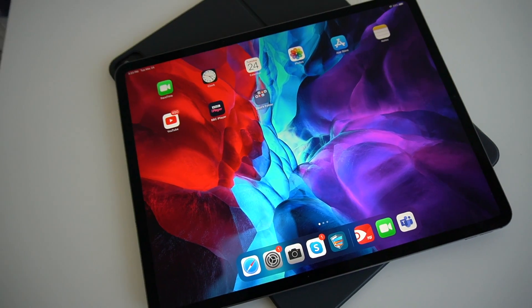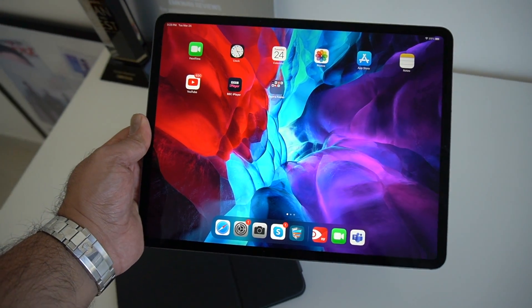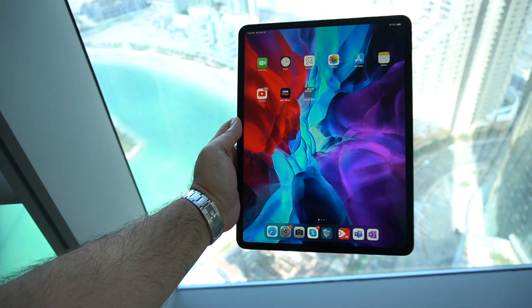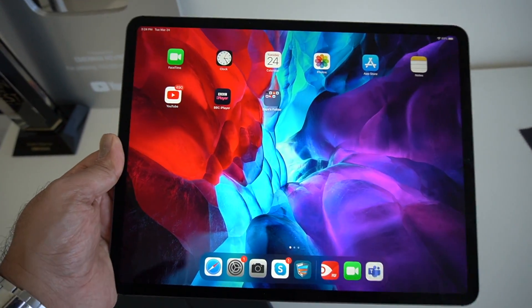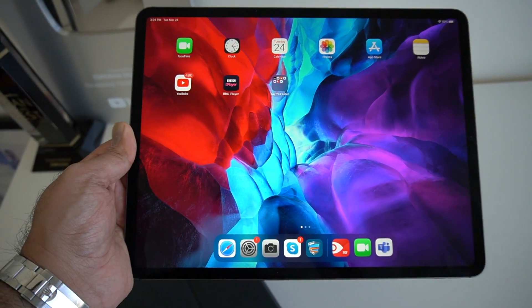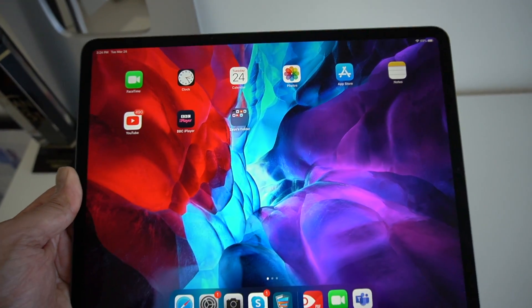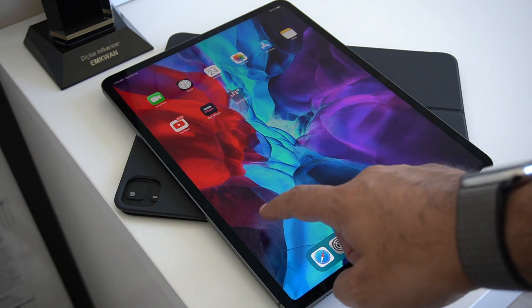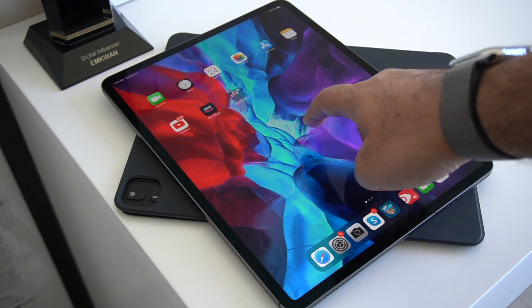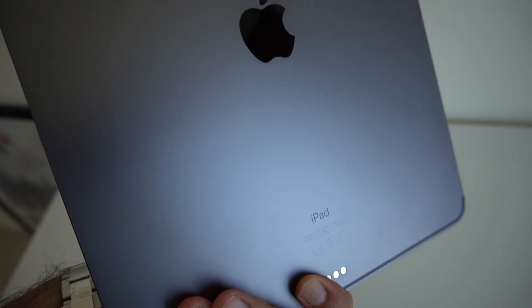Here it is, the iPad Pro all set up, and on first impressions let's talk about that display because it is absolutely stunning. As someone coming from the previous generation iPad Pro — the 11-inch — this 12.9-inch is a welcome upgrade because you've got much more screen to use and play around with. It's still the Liquid Retina display with that 120Hz refresh rate and ProMotion capabilities, but the colors and vibrancy make this one of the best displays, if not the best display, on a tablet currently on the market.